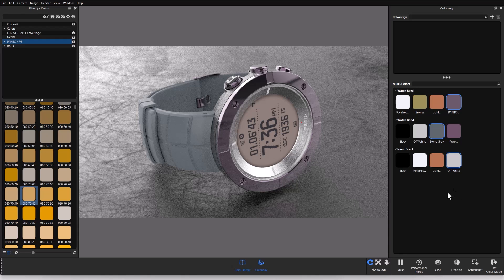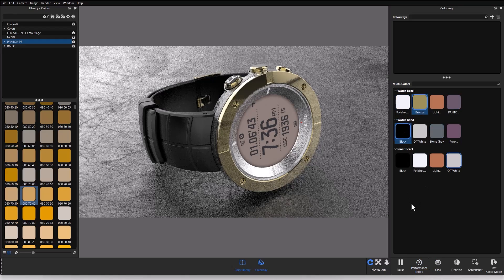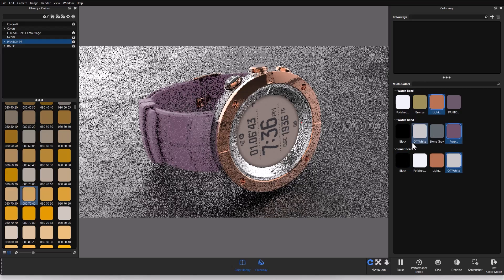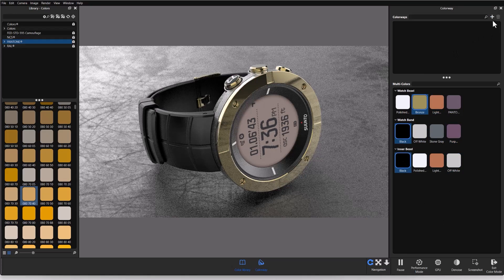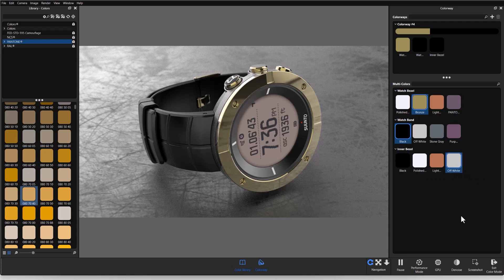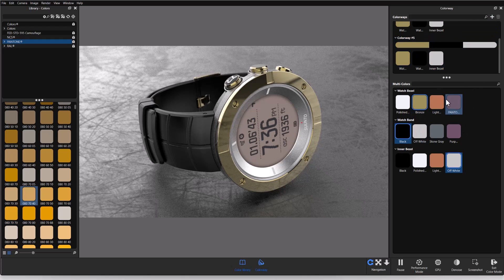Now I want to make a colorway. The first one is going to be a bronze exterior bezel, a black band, and a black inner bezel. I can configure all kinds of variations here and experiment with the multi-colors I've set up. Once I have bronze, black, black selected, I'll hit the plus button to create the colorway. When I open that colorway I can see the different parts and the colors assigned to them. If I want to change the inner bezel to an off-white, I drag that color and drop it onto the colorway and it updates.